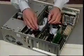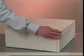Finally, check all the connections and make sure that everything is securely in place. Also make sure that the cables are well inside your computer, so they are not damaged when the cover is put back on. Start by gently sliding the cover back on, making sure that you are not pulling any cables. Secure the cover in place by replacing the screws you have taken off.